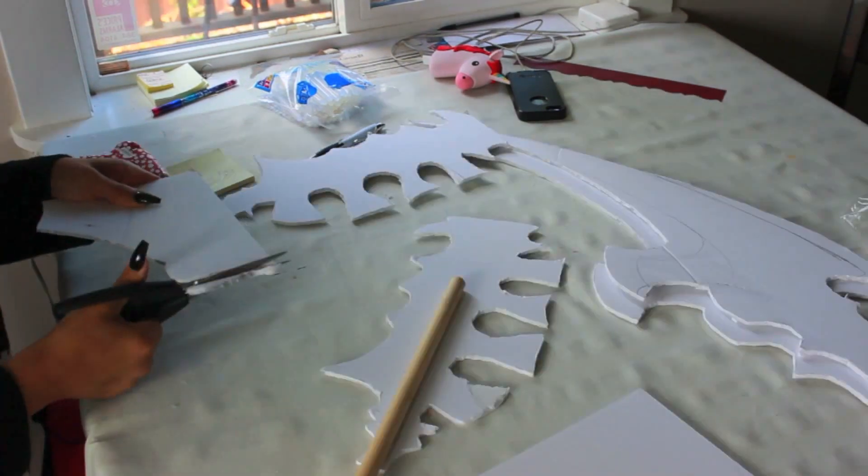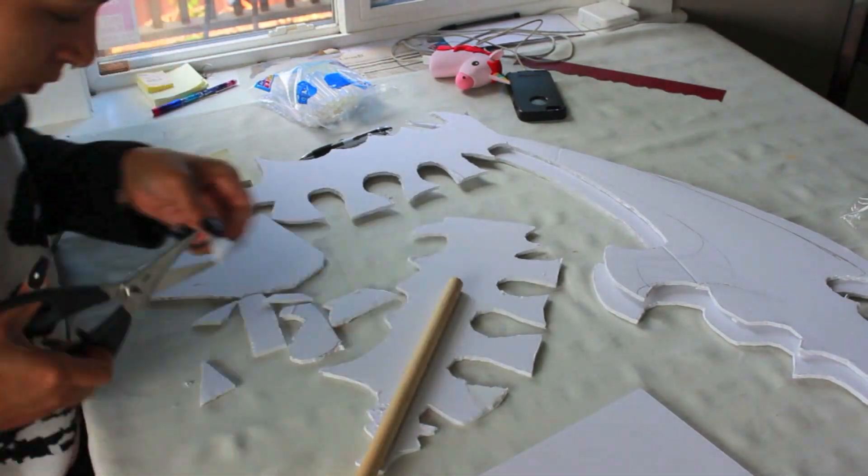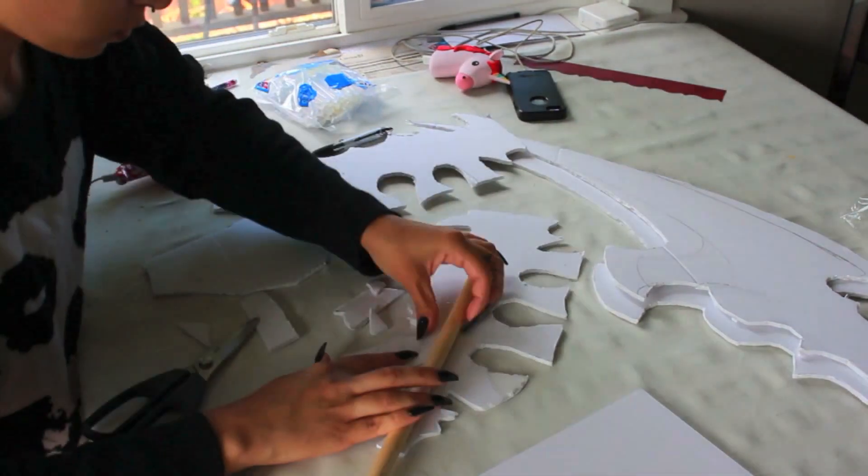Then you're going to go ahead and start to add some foam to the center of it. I'm actually using the Elmer's foam board multi-pack — there are five of them in the multi-pack. You're just going to keep adding until it is the right desired thickness.